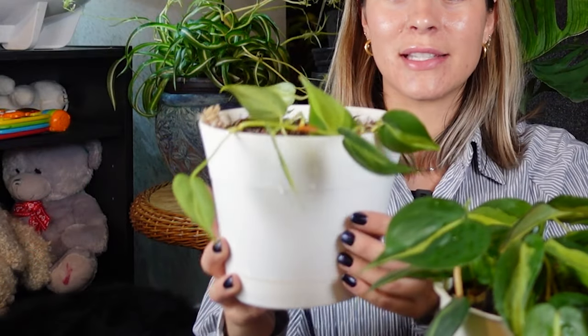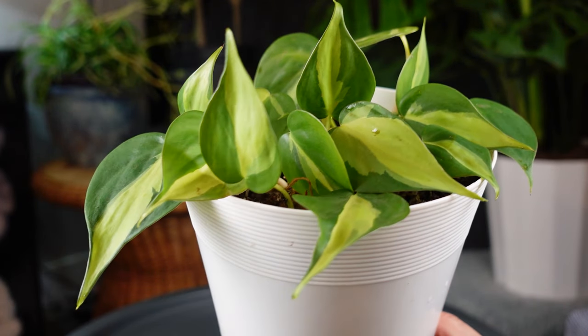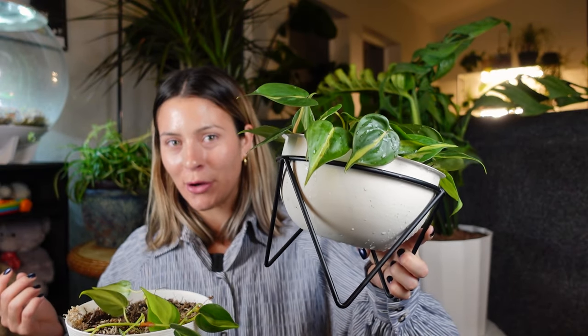Today I'm just going to walk you through my process for how to make any philodendron plant more full. I'm going to be showing you with my philodendron brazil, and I did just water this so it's dripping everywhere. Rookie move.